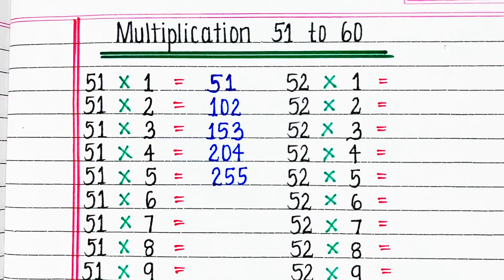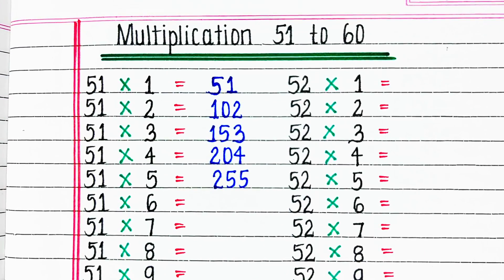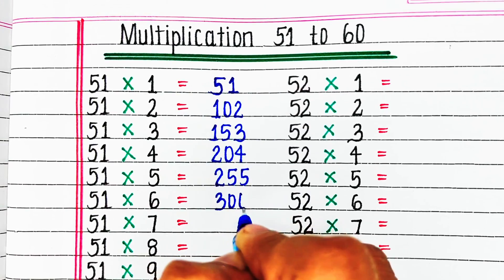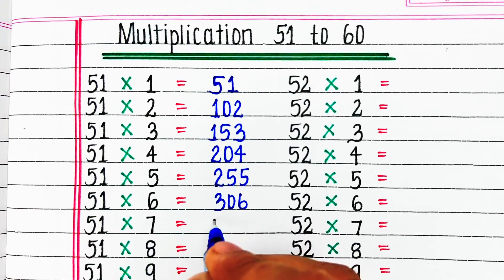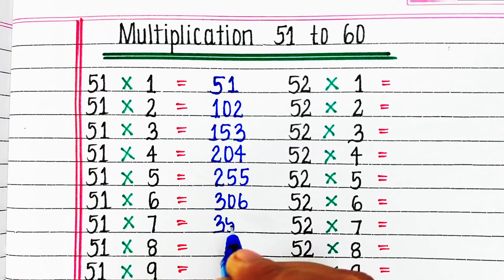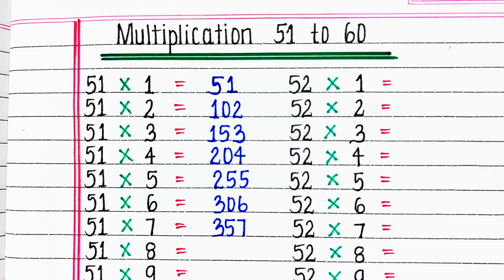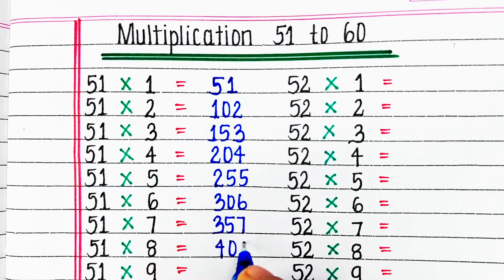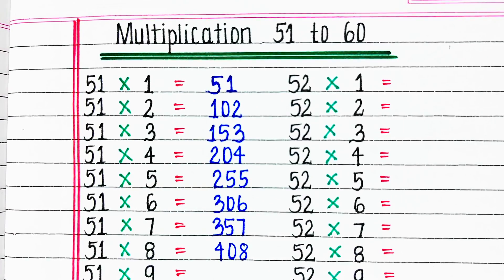First, let's start with the table of 51. 51 1s are 51, 51 2s are 102, 51 3s are 153, 51 4s are 204, 51 5s are 255.